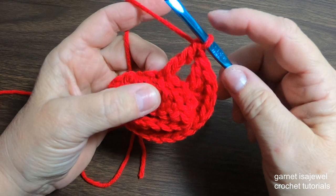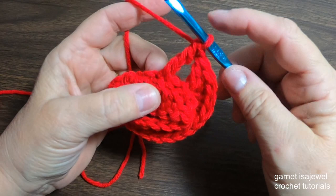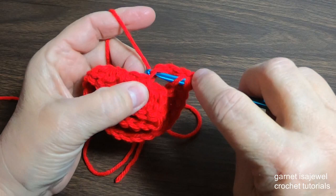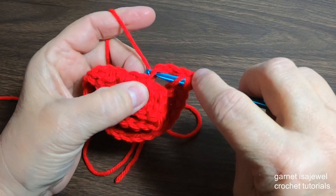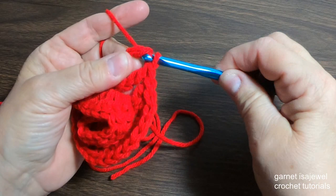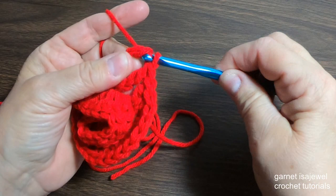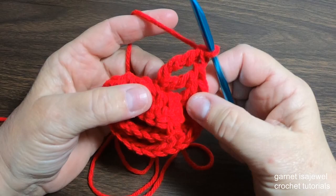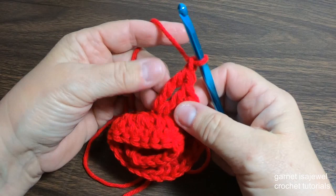Our next stitch is a double treble. Place your finger on your hook, yarn over one, two, and three times — this will make our stitch just a little bit longer. Go into that same hole, drop a loop, yarn over through two, yarn over through two, yarn over through two, yarn over through the last two — pinching as you go helps keep the tension correct. Then we're going to chain one — this will be our point at the bottom.